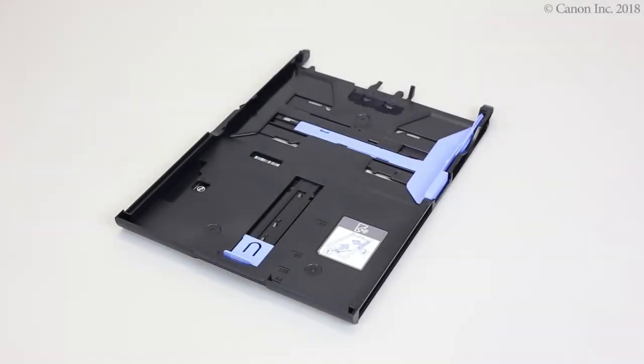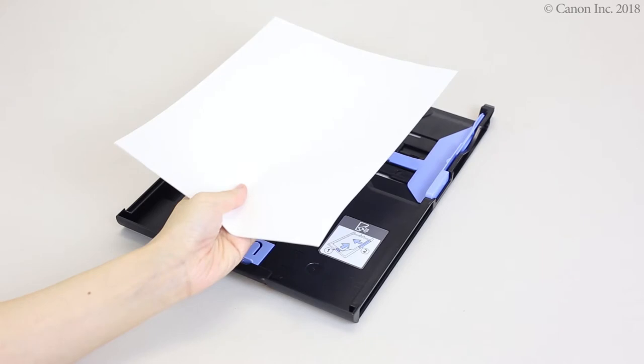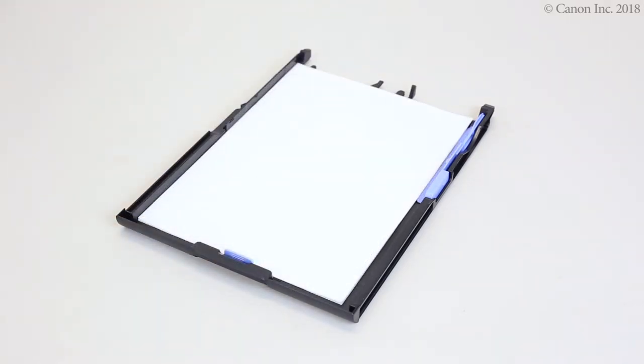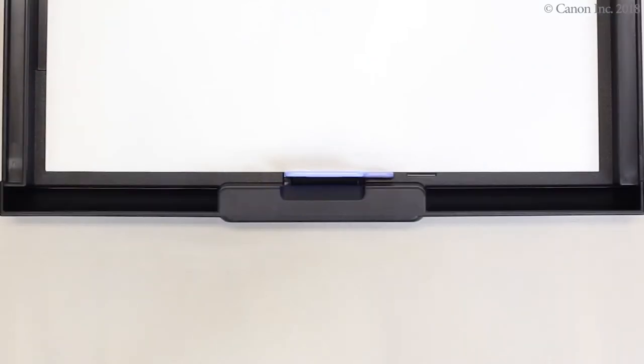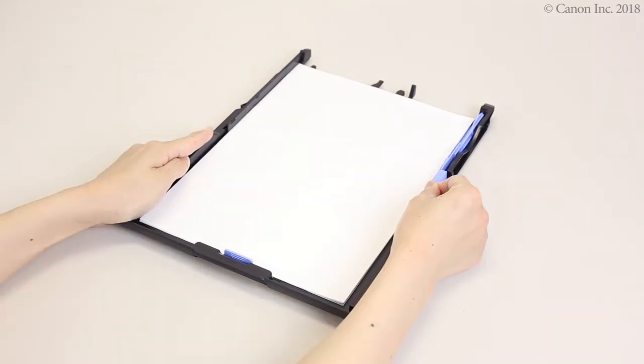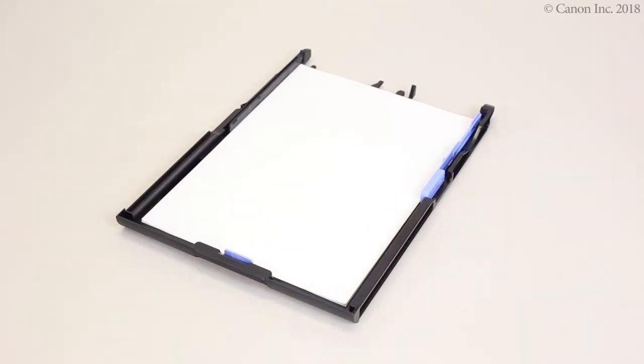Now, let's load the paper. Load A4 or letter size paper with the printing side facing down. Make sure the paper is touching the front paper guide. Align the paper guides with the edges of the paper. Don't slide the paper guides in too much or the paper may misfeed.